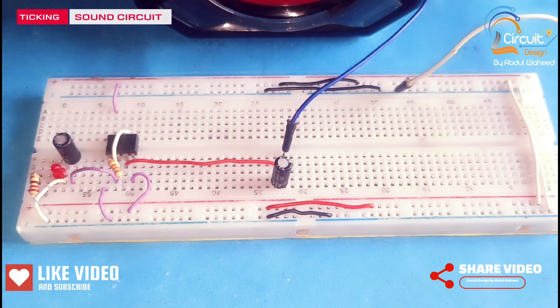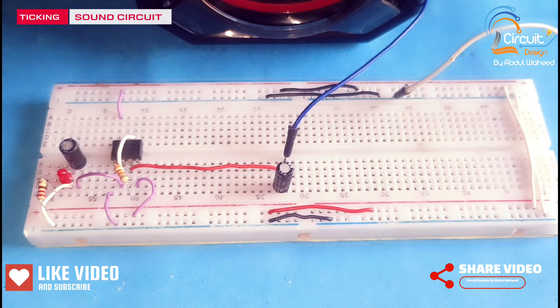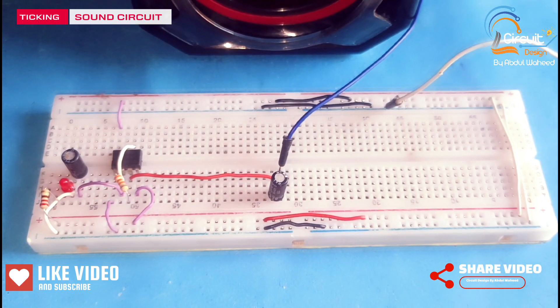Friends, in this video I will discuss how we can make a circuit which can produce a ticking sound using an E355 timer.